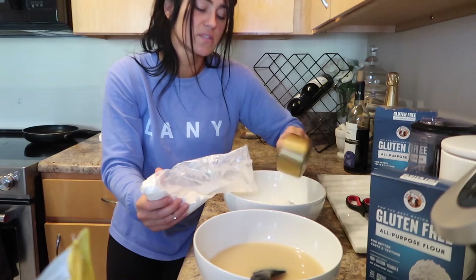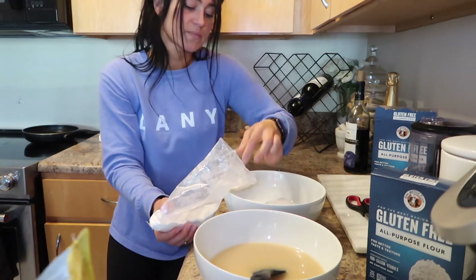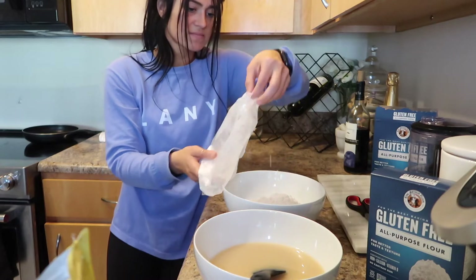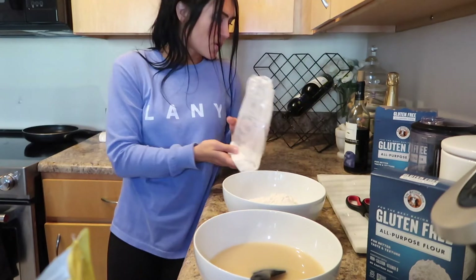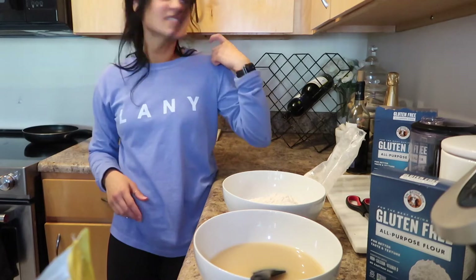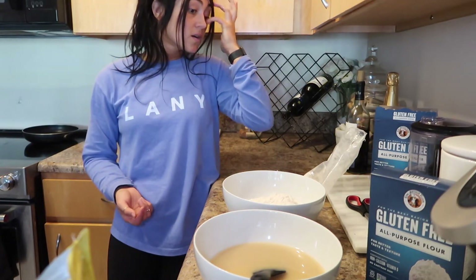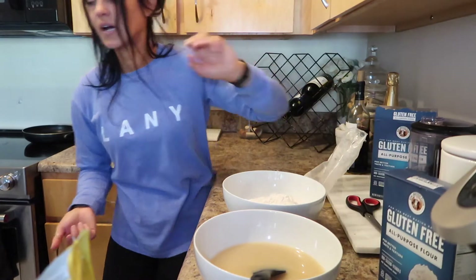I don't think this bowl is gonna be good enough. There's absolutely no way — what kind of mixing bowls are they using for this recipe? This is like my biggest bowl too. Keep going, Jenny, you got this!